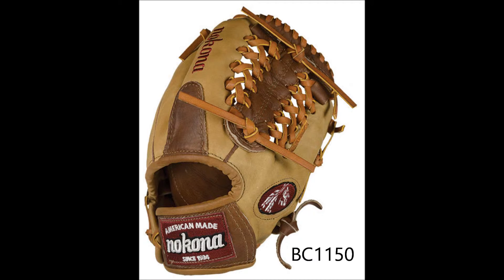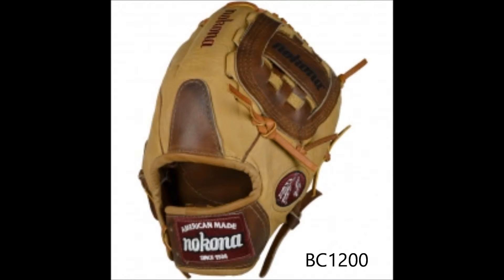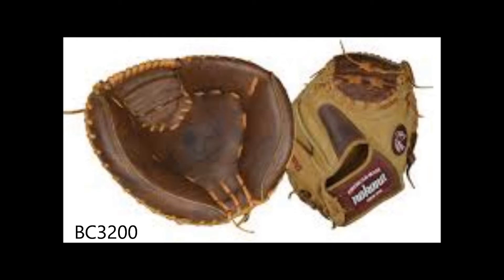Nokona's unique Buffalo Leather provides the best of both worlds, creating a soft but sturdy glove. With this also comes a fast, easy break-in with the Walnut Triple H Leather. This combo provides you with a robust yet supple glove.